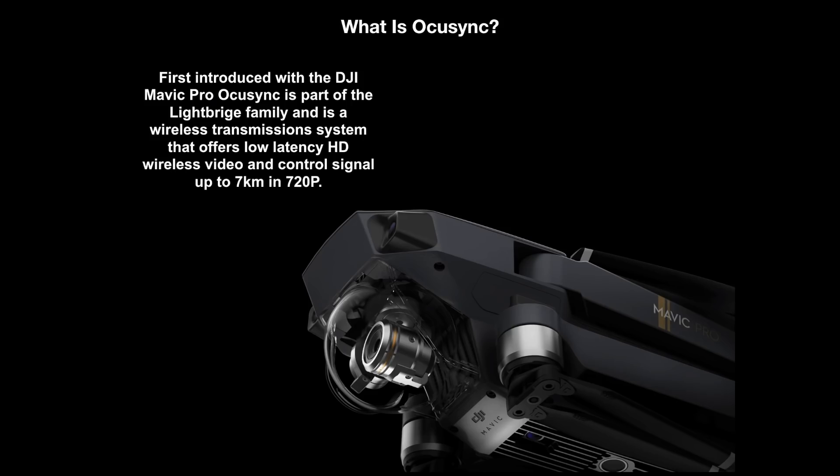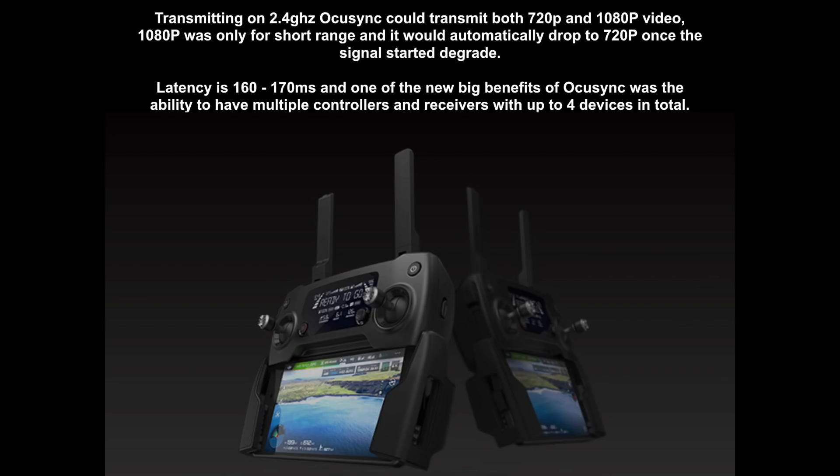So what is OcuSync? Well, it was first introduced with the Mavic Pro and is part of the Lightbridge family. It's a wireless transmission system that offers low latency HD wireless video signal and control signal, and allows you to transmit up to long range. The original Mavic Pro was able to transmit HD 720p up to 7km in total. Transmitting on 2.4GHz, OcuSync could transmit both 720p and 1080p video. In 1080p mode it would only give you short range, and in auto it would automatically drop down to 720p once the signal started to degrade.